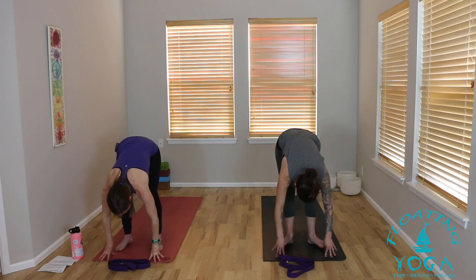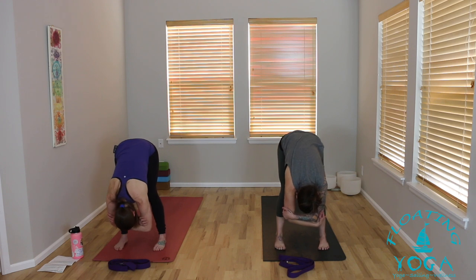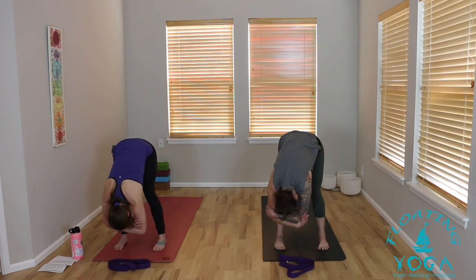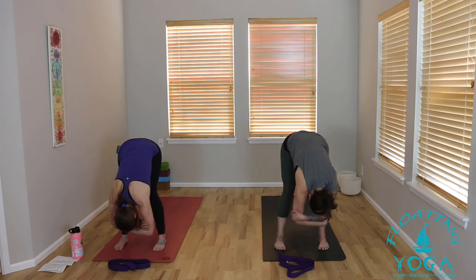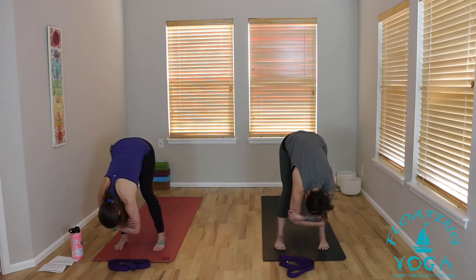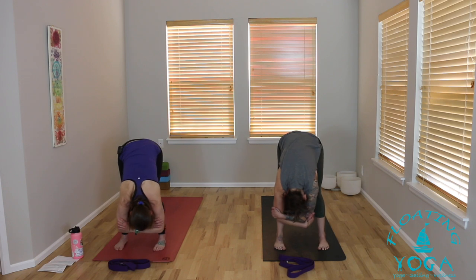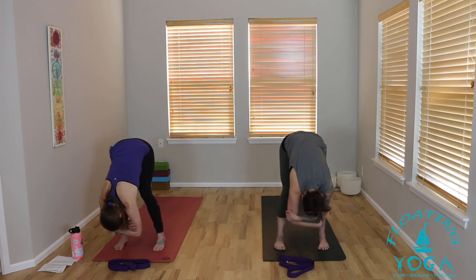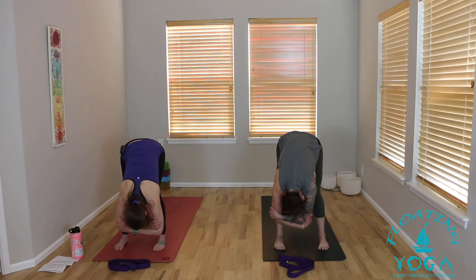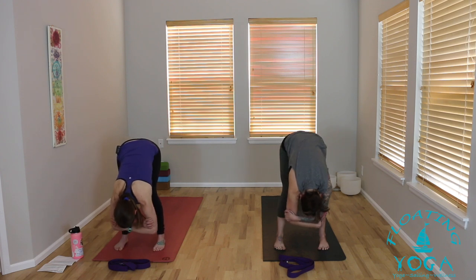Exhale, dive forward, engage your core to support your low back, let your head and neck relax. Lift halfway as you breathe in, exhale fold. Bring your feet a little wider for a rag doll — you can hold opposite elbows or hands to the back of your head for a little traction. Allow for a little sway, a bob, a shake, some gentle movement here just to release through your spine. Really feel like gravity is doing the work, not forcing a stretch.